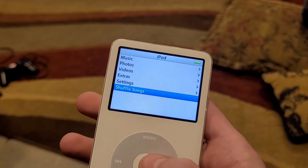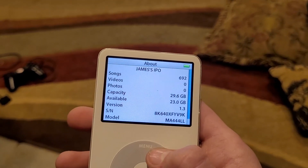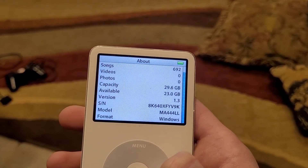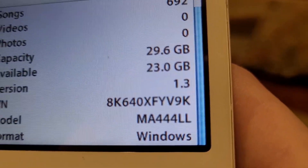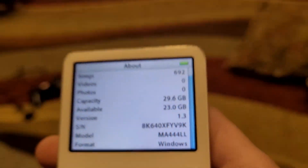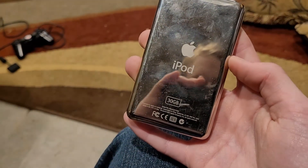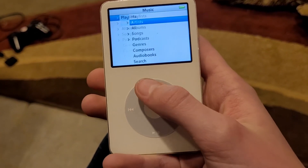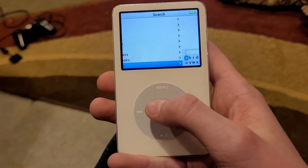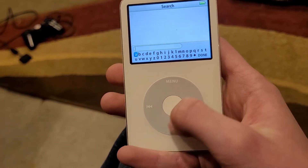So if we go to settings — about capacity: 29.6, aka 32 gigabytes, and we still have 23 gigabytes available, which is amazing. And there you go. This is the iPod fifth-and-a-half gen, so it does have the search feature — you use the click wheel to search.